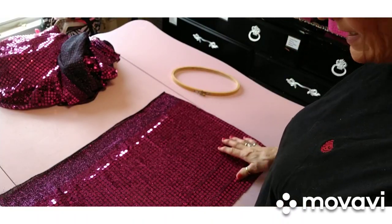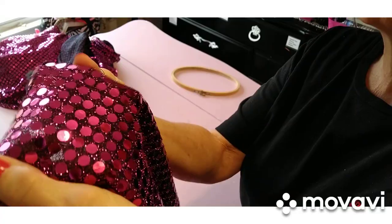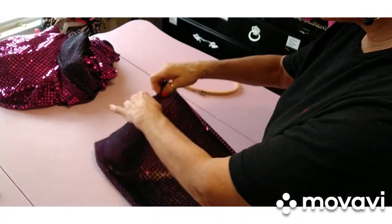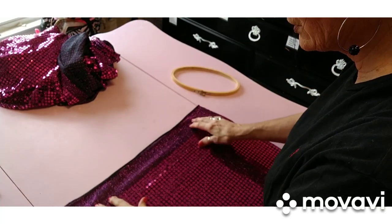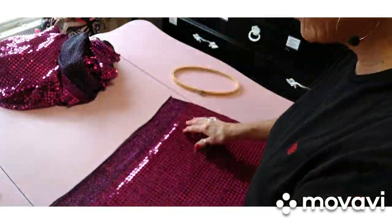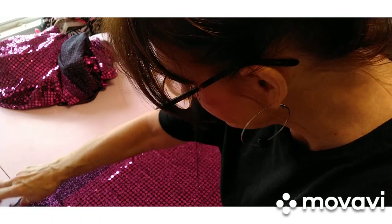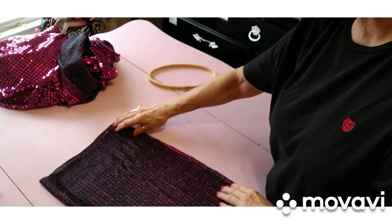I've got that cut out. When I said from line to line, I meant the little lines in between the sequins — that's what I was talking about. I'm going to flip this over right sides to right sides and do a little seam right down the side. This piece at the very top doesn't have any sequins on it; I'm going to cut that off and probably use it as a tie, or maybe some ribbon. Let me run it down the serger and I'll be right back.